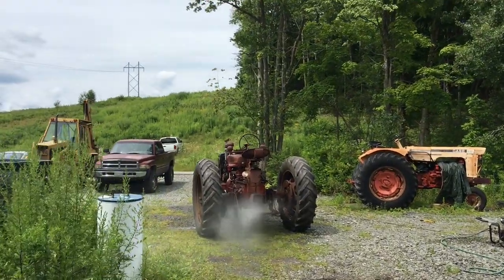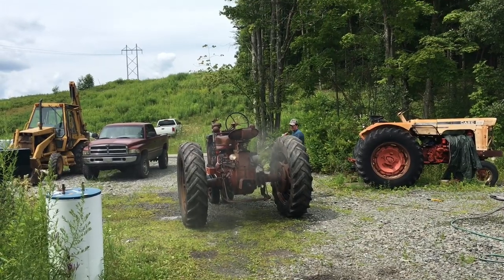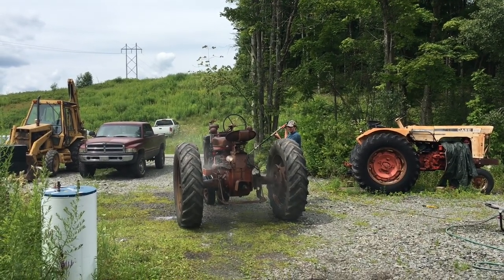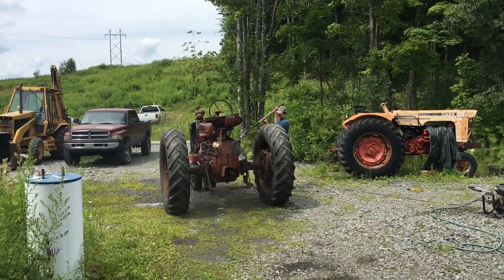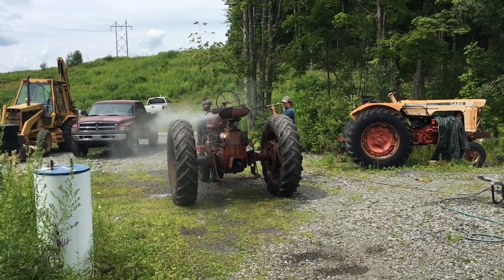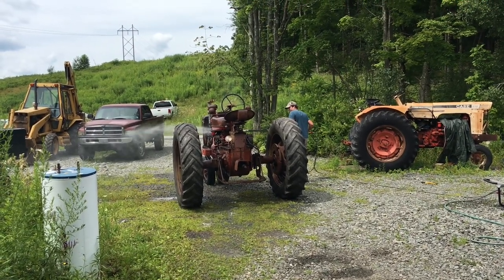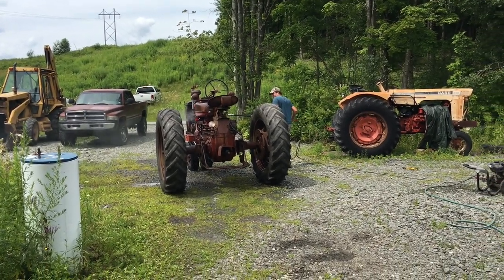We got the tractor running in the last video, and now we got it torn down. Connor's out there cleaning it up - it's really not that dirty, I can't believe how clean it really is. But there's a little crust and crud on it here and there, so I was taking that engine degreaser and pressure washer to it.